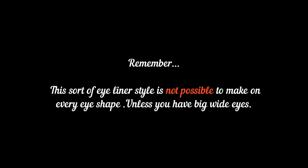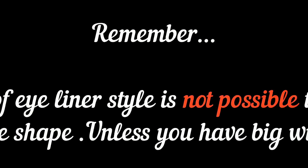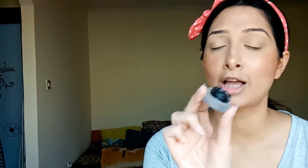This is a gel eyeliner which I'm using from Maybelline. I have already used half of the bottle, and I love this one — it's so cute. This is the one I apply every single time.